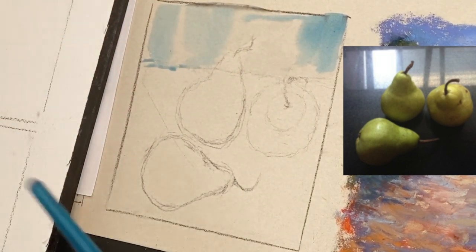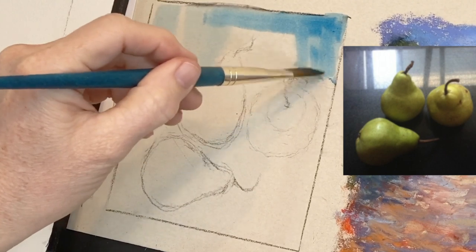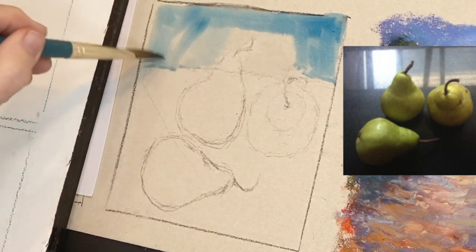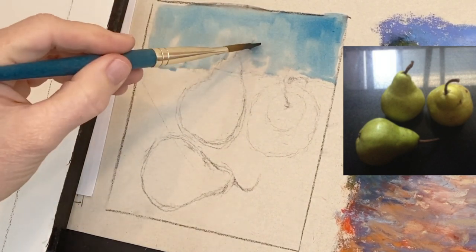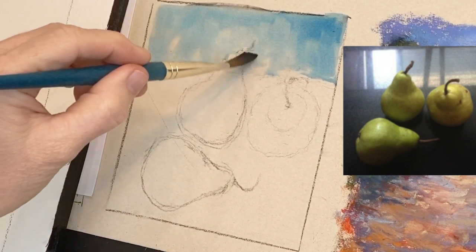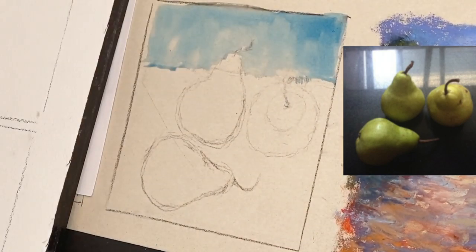I want to get a little more color in — watercolor dries lighter, so it's okay to go a little darker than you think it should be. I like how when you do a wet-on-wet technique — where you wet the paper first — the colors blend themselves as they dry. That's really all you need to do for that area.